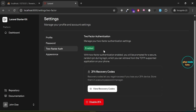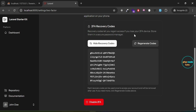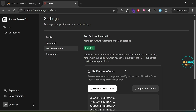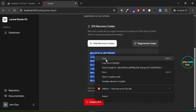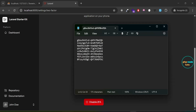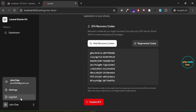You can see that two-factor authentication is now enabled. You will see the 2FA recovery codes with a View Recovery Codes button and another button to disable two-factor authentication. Click on View Recovery Codes to see your recovery codes — you'll also find an option to regenerate them if needed. Select all the recovery codes, copy them, and paste them into Notepad as we will need them when logging in. Then click the drop-down and select Log Out.